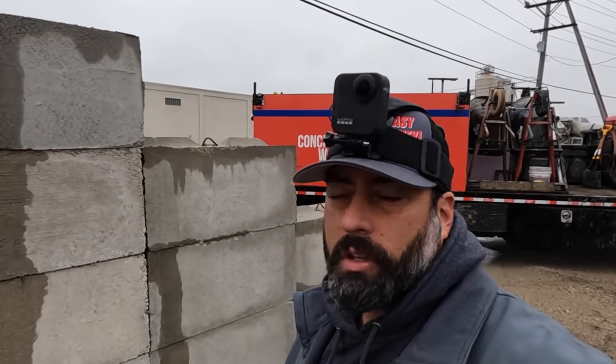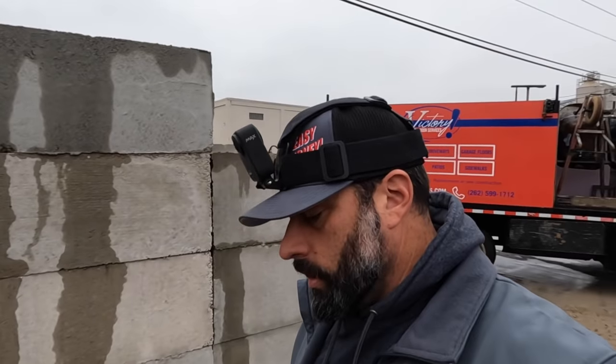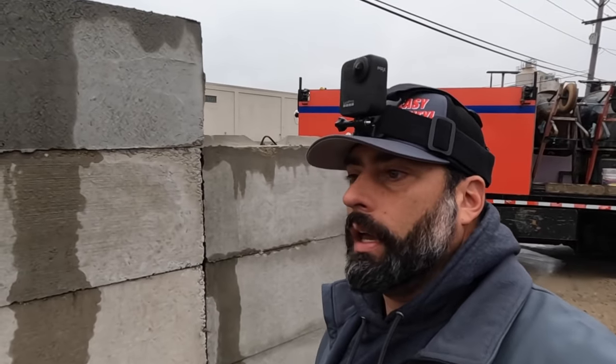I'm back here at Rivcrete Ready Mix - you guys will remember this place from the ready mix plant tour I did a couple weeks ago. They were kind enough to donate some concrete just for the purpose of this demonstration. I'm going to go step by step on how to set up, pour, and finish concrete steps, which can be a little confusing to a new concrete guy or a homeowner. I'm going to try to keep it as simple as possible.